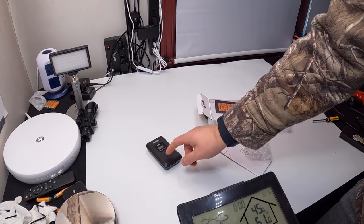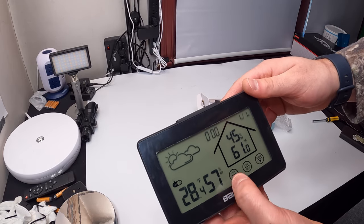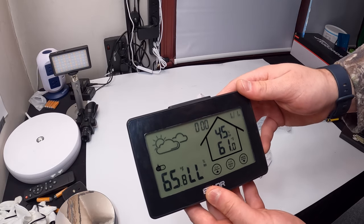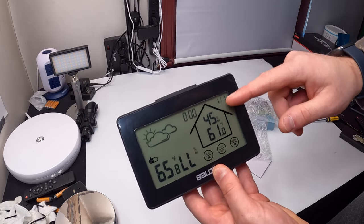You want to make sure this main unit is on the same channel as the remote sensor, which you adjust on the back of the sensor. When you pick the matching channel, you'll get the correct temperature readings. If the channels don't match, you're not going to get correct readings.